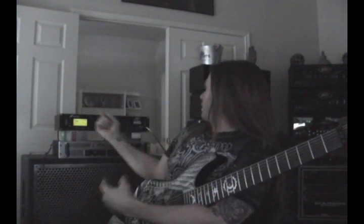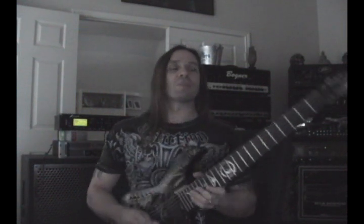Hey Guitar Geeks, Rusty Cooley here. This video is really for the guys on my forum. Everybody knows that I got a Fractal Axe FX Ultra and wanted to hear a couple of little sound clips. So basically I'm just going to kind of run you through a couple of things that I've dialed in. I'm brand new to this thing so it's all new, but I'm having a lot of fun and I'm really pretty blown away with some of the stuff.